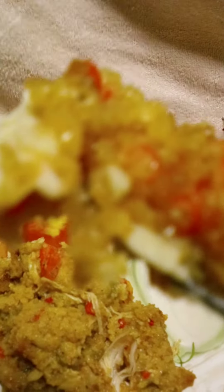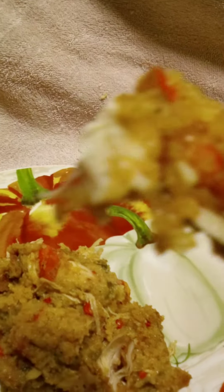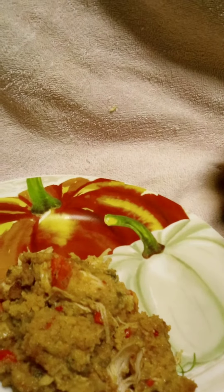Y'all, it's so good. Take another bite. Oh, it's so good. Mm-hmm. Thank you, Jesus.